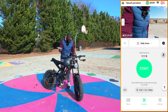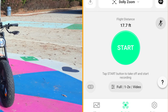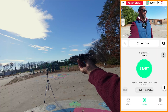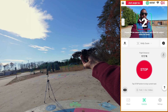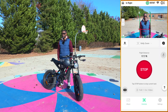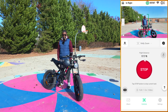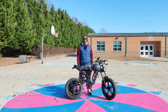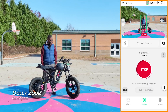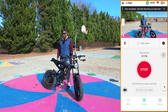Next is dolly zoom. I have it set to full and 17 feet. Let's go ahead and try that. It's going backwards, and it should be zooming out or zooming in as it moves backwards. And then it does it going forward as well — so you get two dolly zooms in one.